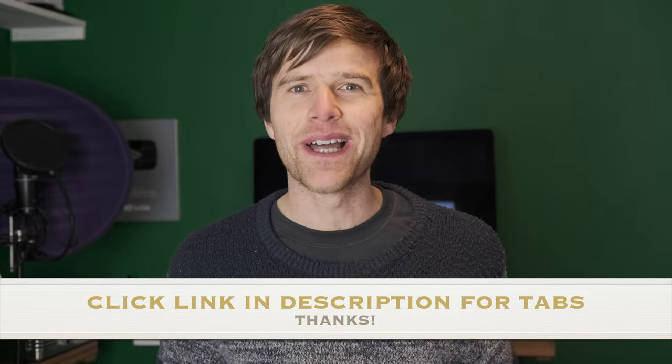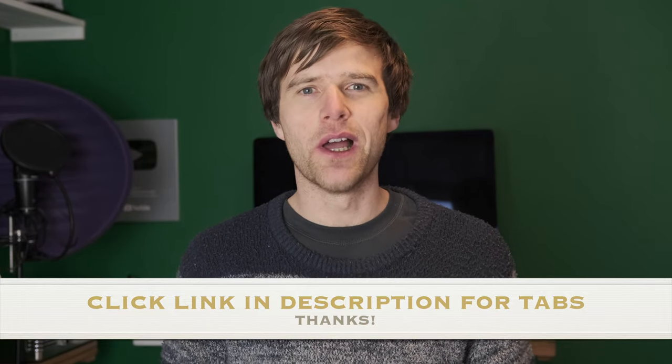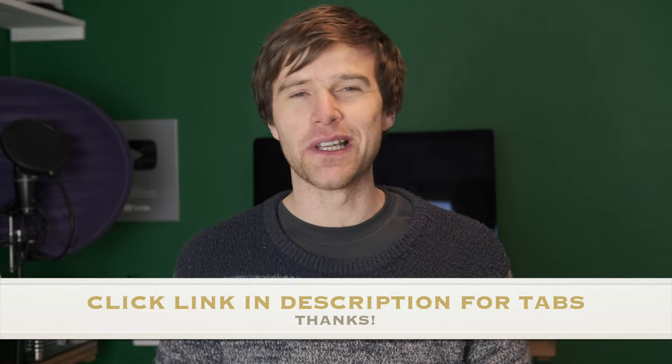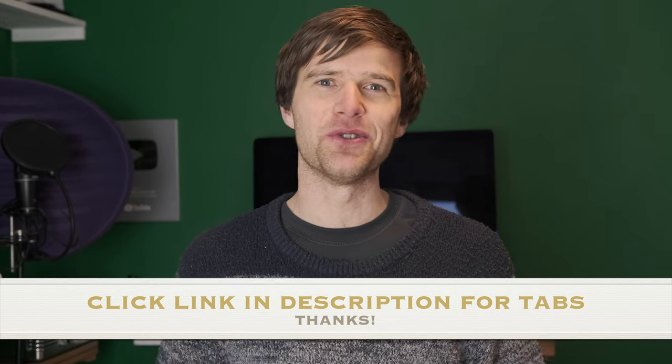Anyway, sorry I haven't had a proper lesson out. I'm going to have a proper lesson in the week next week as usual, but I hope you enjoy learning this one, and thanks to people for requesting it — I've enjoyed playing it. Remember to click like and subscribe as usual.